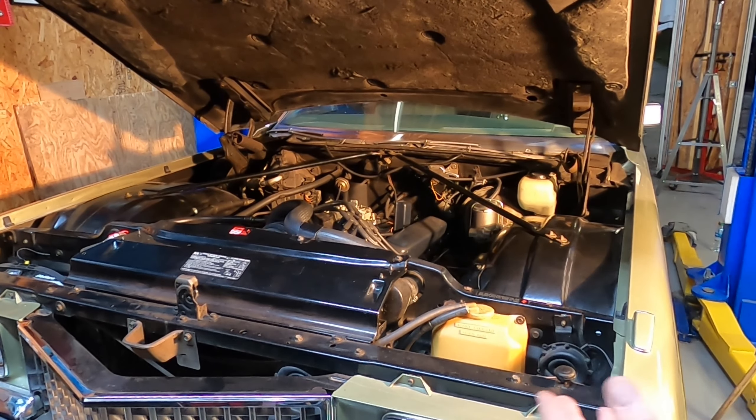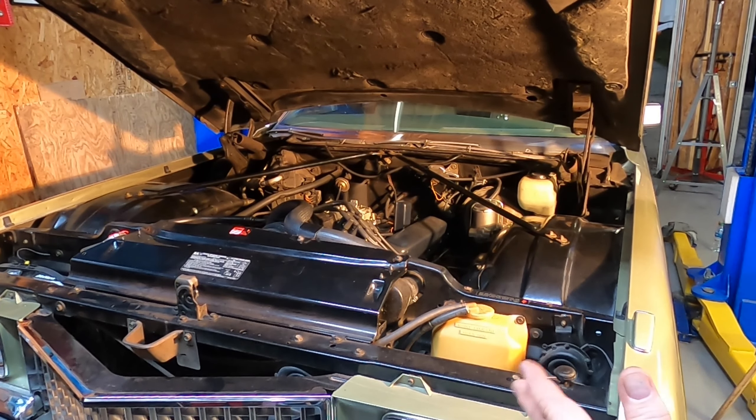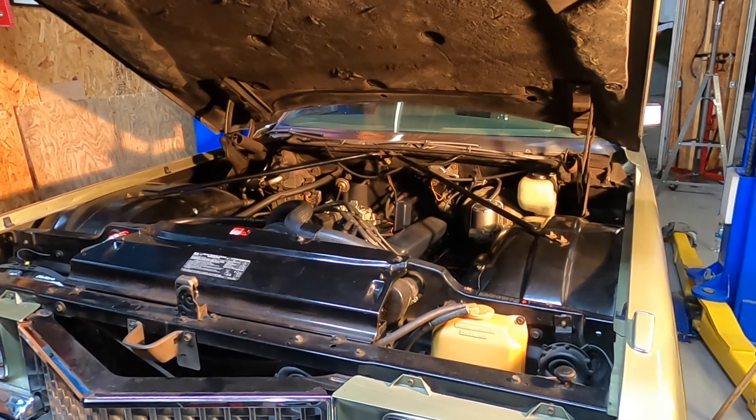That's the way it's supposed to work. I have no idea what the idle is right now — probably 1200 to 1300 RPM. That's good enough for now. I'm not going to grab the test equipment and fool with it right now. I'm going to wait till it stops raining and take this old car on a test drive.